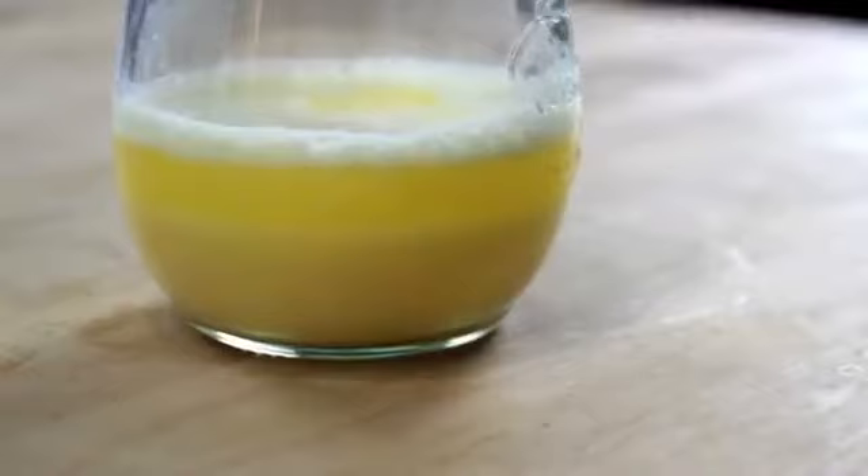Hollandaise, just like mayonnaise, is a fat-in-water emulsion. Normally when you mix together fat and water, the fat is going to separate and float on top in a greasy layer. But the key to a successful emulsion is to break that fat up into droplets so tiny that they stay evenly dispersed, causing the liquid to thicken and turn opaque.